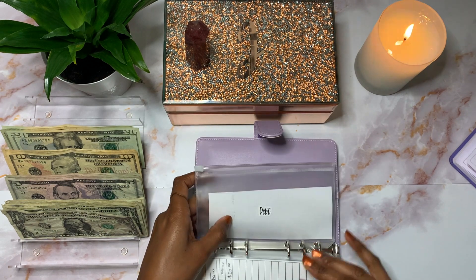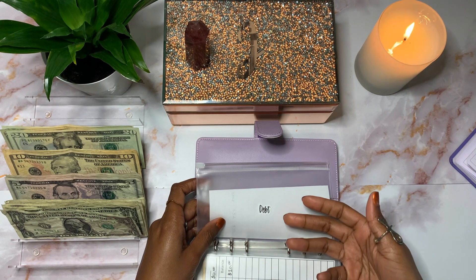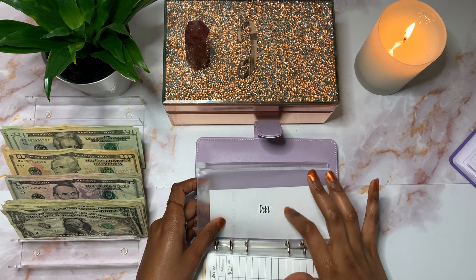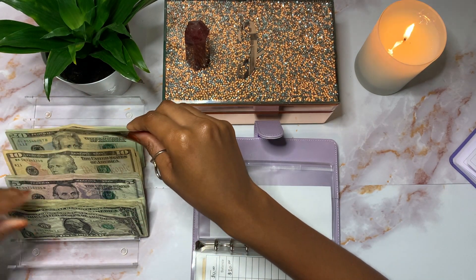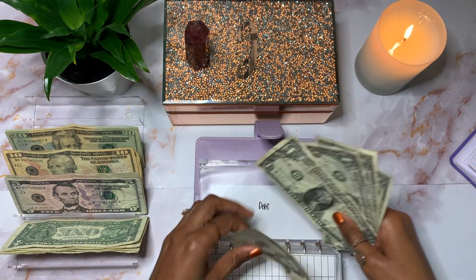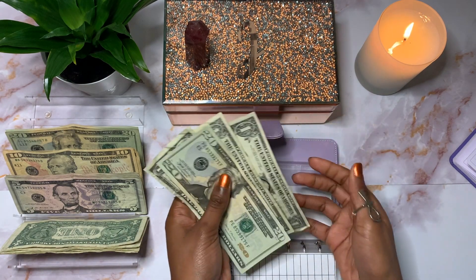Lastly, debt won't be getting anything, but Orkin will be getting $24. Because I don't have an envelope yet for Orkin, I'm just going to stick it back here in this debt envelope — so $20 and then $24, totaling $24.